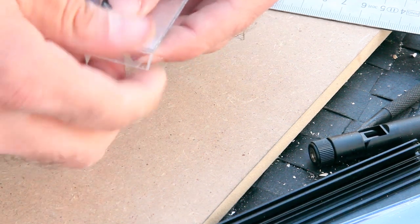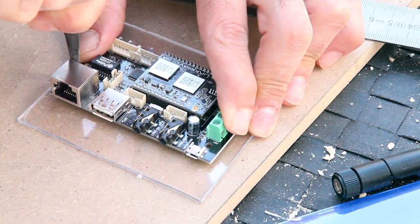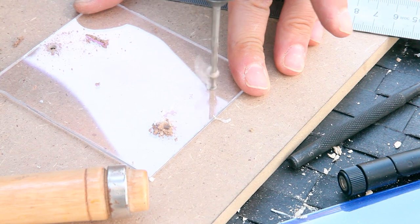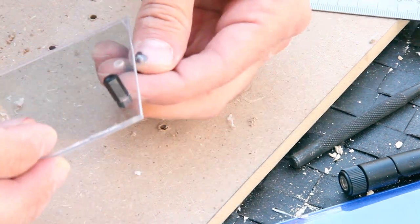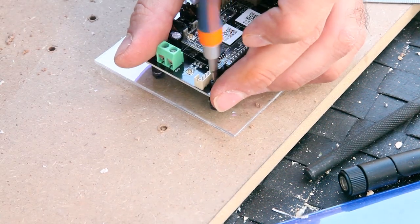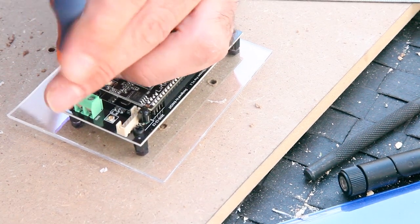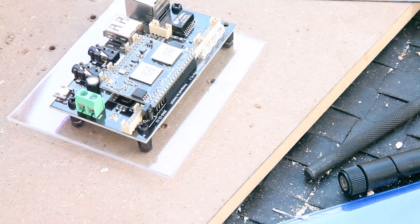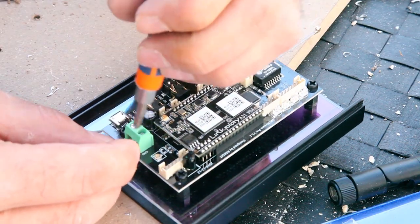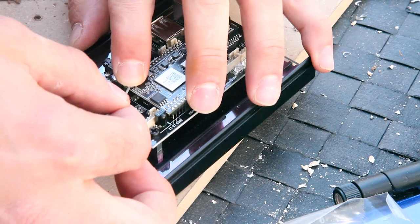I cut a piece of acrylic to size as the basis for the module and fix it with the M3 stands. I then realized I forgot to make the hole for the USB cable, which feeds the module directly. Then I connect the antennas and fix the panel.